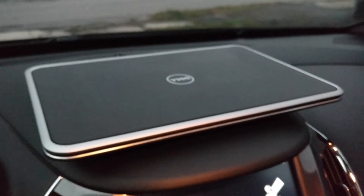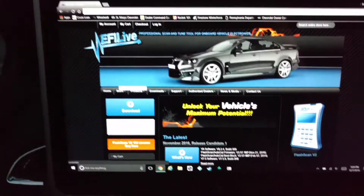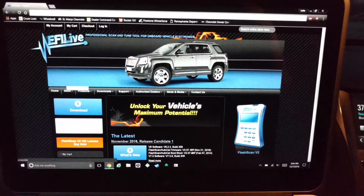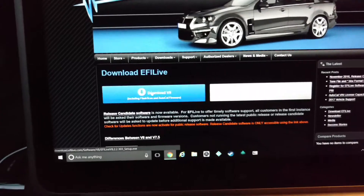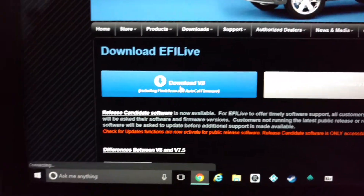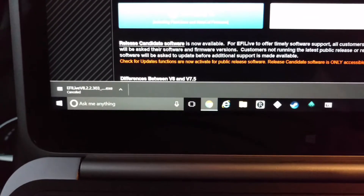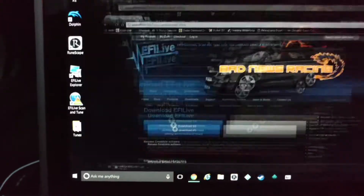The next step is I'm going to show you how to pull the data files off of this onto the computer so they can be emailed out to Jerry. Your very next step is going to be to get your favorite computer out — I'm using a laptop, you can use a desktop, it doesn't really matter. You're going to go to your favorite internet browser and search for EFI Live. Their main web page looks like this, and you're going to click the download button. I downloaded the V8 version — that's all you need for all your file transfers. You're going to click Download V8. After that download's finished, you're going to walk yourself through the installer, click run and install everything — it's pretty self-explanatory. Then it's going to give you two things on your desktop: one says EFI Live Explorer, and the other one says EFI Live Scan and Tune. We're going to use the EFI Live Explorer.